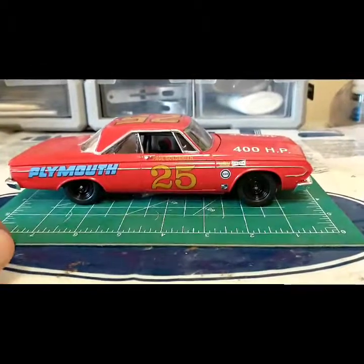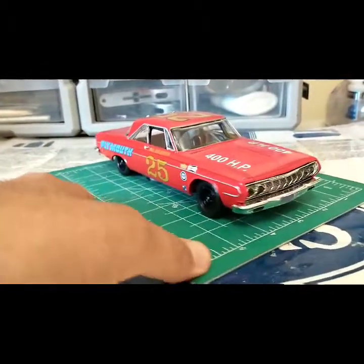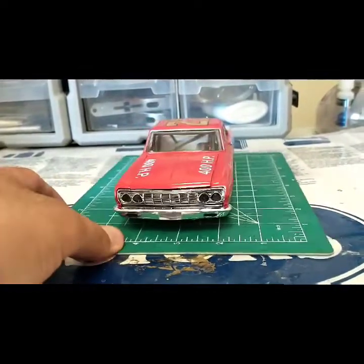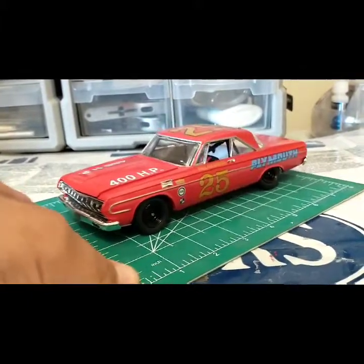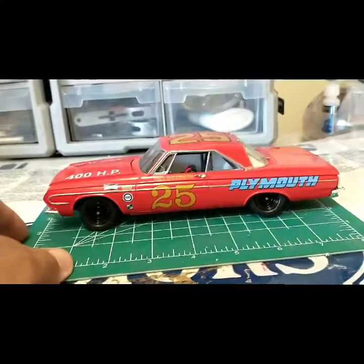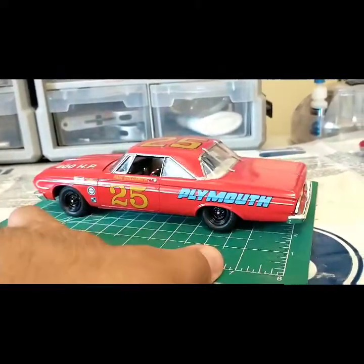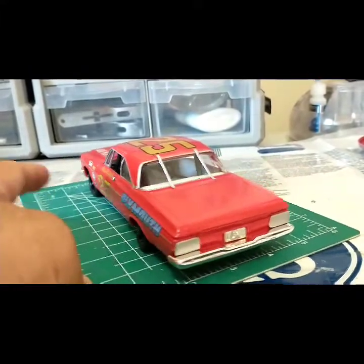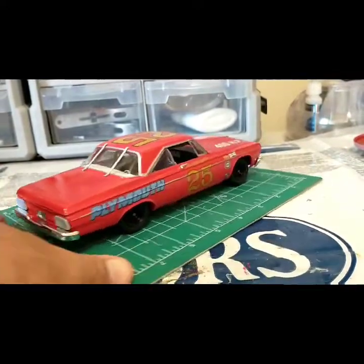Here we are — let me circle this around for you. Got a nice grill, nice bumper work, the body is clean with nice clean lines. The decals are very beautiful and go together really nicely. The glass pops in very nice. Standard '60s stock car.